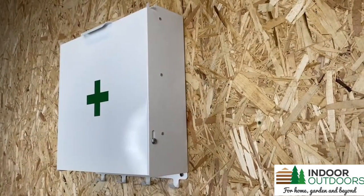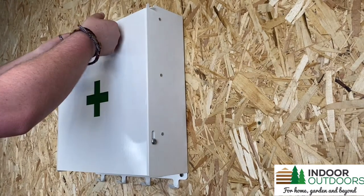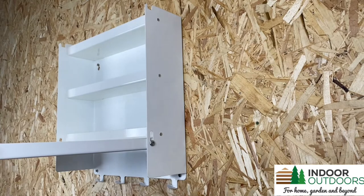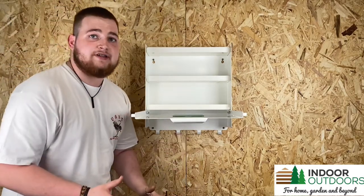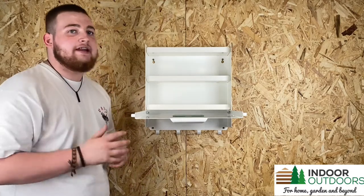This product holds a number of bells and whistles, including a safety door meaning that children can't get into it. As you can see once it's opened, it has three shelves — two interior and one on top. This helps you organise your health and safety equipment and PPE to make it easy to get and easy to find when you need it in an emergency.